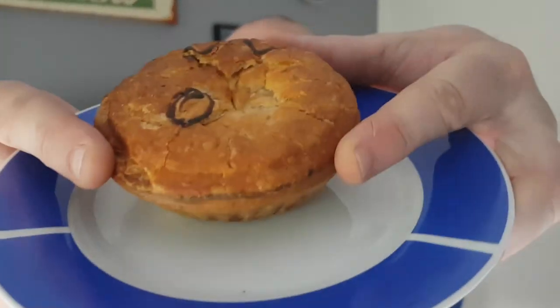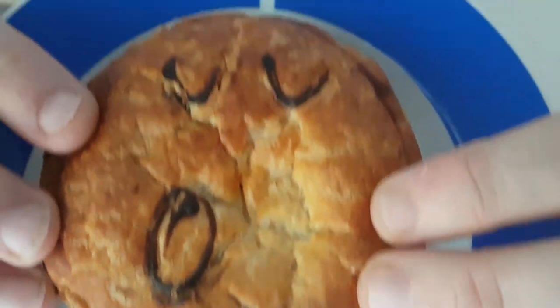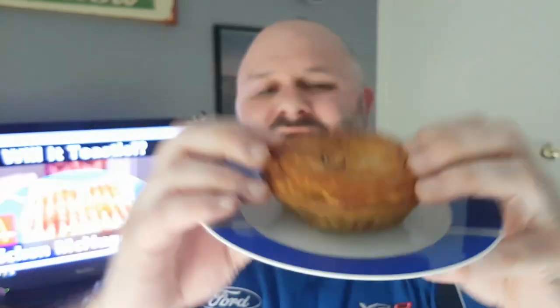So on the plate we have our butter chicken pie. It looks like it's a little bit overcooked on the pastry, and there's the hand-drawn face. As I said, each pie has its own different face. Let's have an aroma test — yeah, getting some curry there, definitely getting the aroma of the pastry.